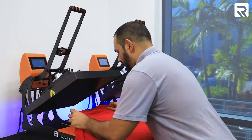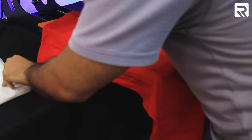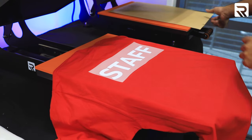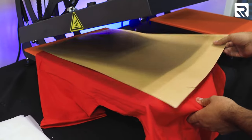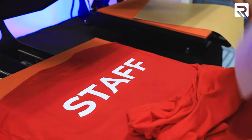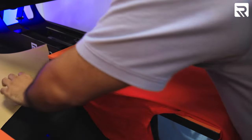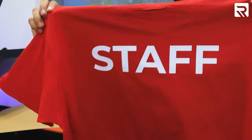Shirt number one of the back. We're going to do four fingers from the collar — go right there. Bring this a little down. Same temperature: 330 for 15 seconds. Be careful not to pull too fast. Now let's go ahead and cure it: 330 for 10 seconds. And there we go — one. Let's keep going.